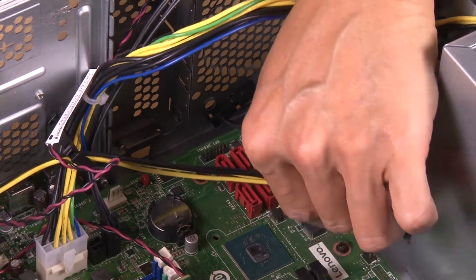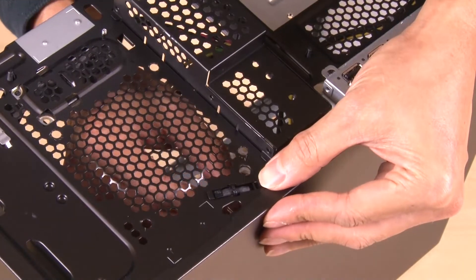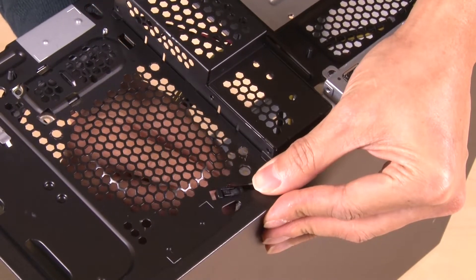Disconnect the thermal sensor cable from the system board. Press the retaining clip on the top of the thermal sensor and then pull it out of the chassis.